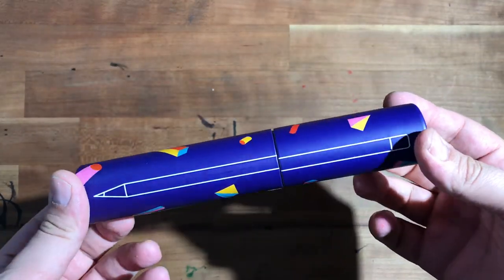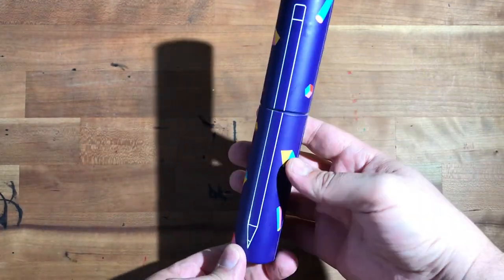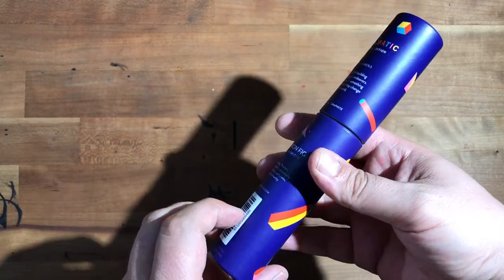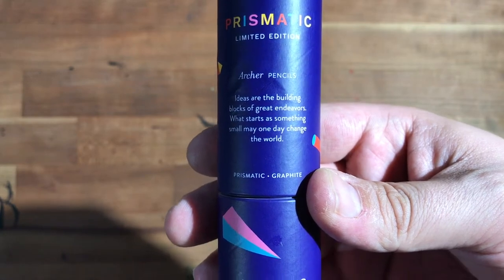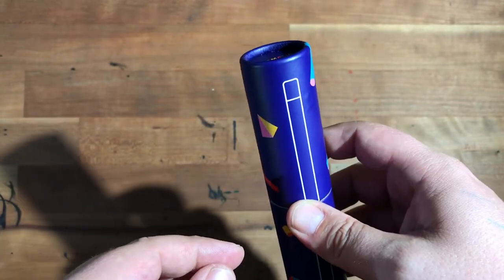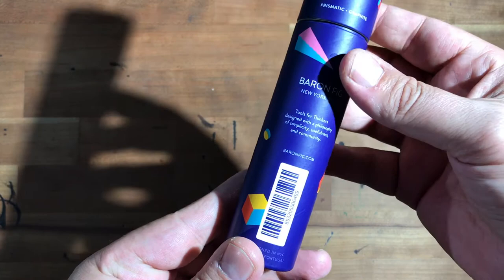Hey everyone, thanks for coming back to the channel. Today I'm talking about the new Baron Fig Prismatic Archer pencils. This is the box we get — it kind of looks a little bit like 90s Saved by the Bell style. It says here: 'Ideas are the building blocks of great endeavors. What starts as something small may one day change the world.' Like a small beam of light going through a prism and expanding into a whole list of colors.